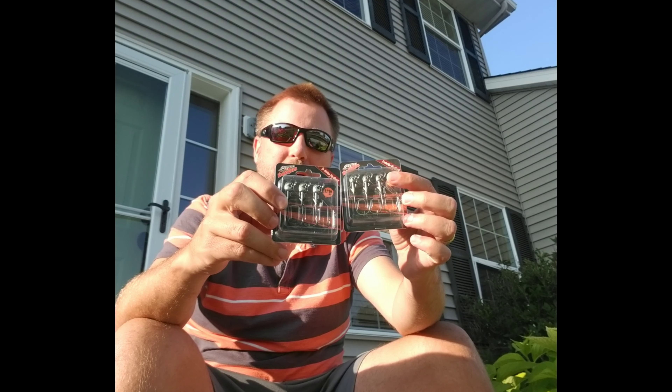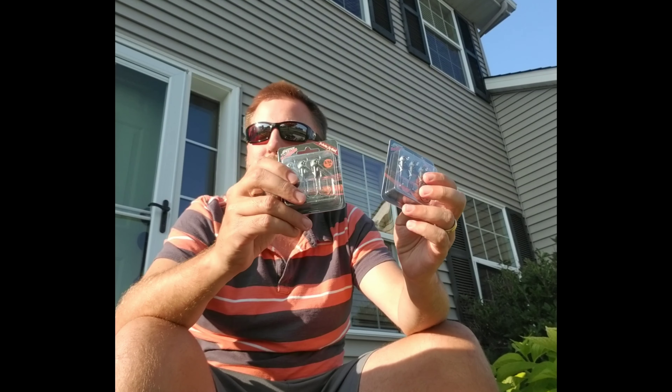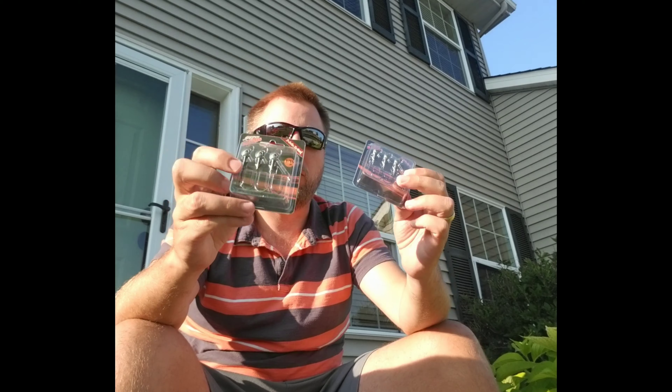Got some smaller Dobbin swimbait heads for throwing Keitex and other small swimbaits around. I got the big ones when I was down at Guntersville for throwing the bigger swimbaits — these are more for Keitex and small Rage swimmers and things like that. So 3/16ths ounce, they got a really good keeper, they really hold the plastics well.